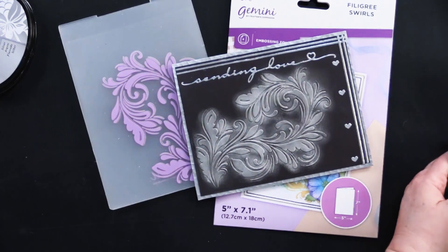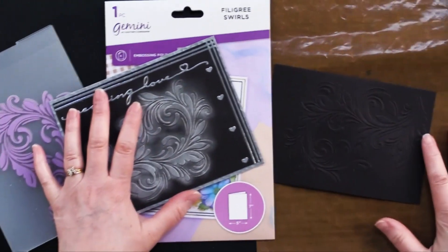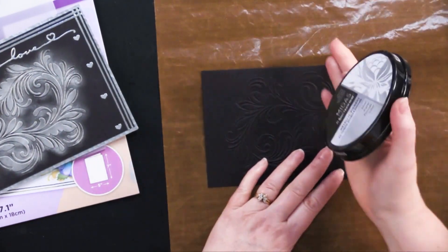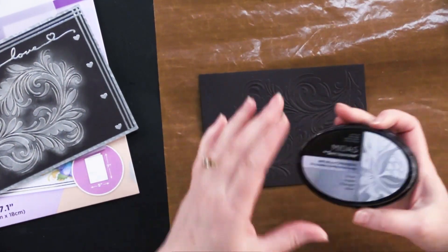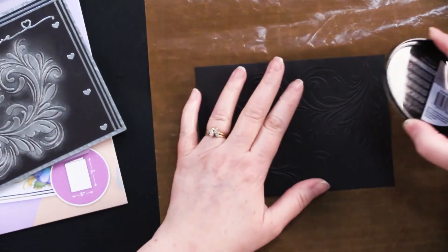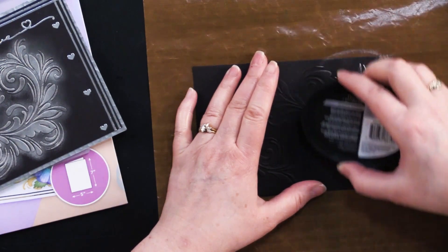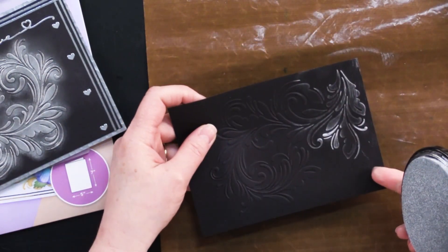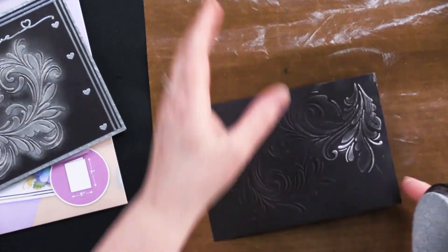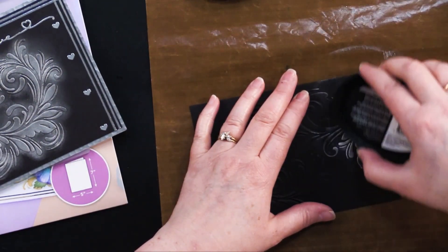There are a couple of different ways to apply ink to embossing folders. The first one is just using the surface of the ink pad — this one is kind of spongy. You just lightly go over the raised surface. You are going to get some ink around the edges, but that's a look if you'd like. It's also a more intense color on the raised image.